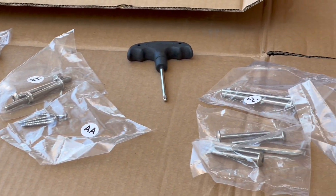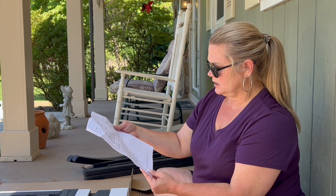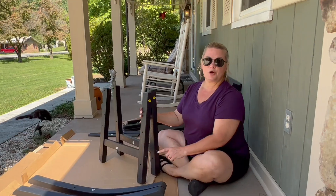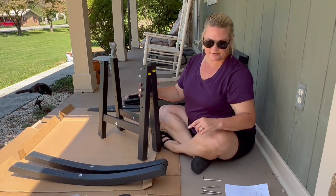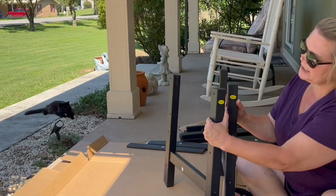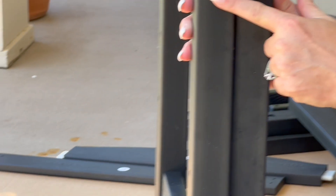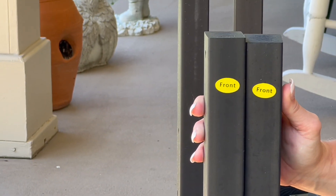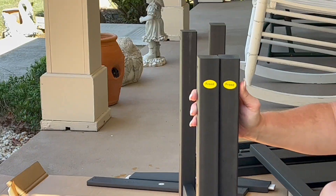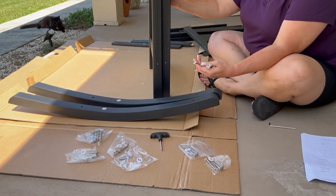It also comes with a tool. I need G and H, and I need screws BB. For step one, I have two of the letter H and two of the letter G. The letter G is labeled in yellow as the front of the rocking chair, and I have four screws that I'm going to have to screw in with an allen wrench.